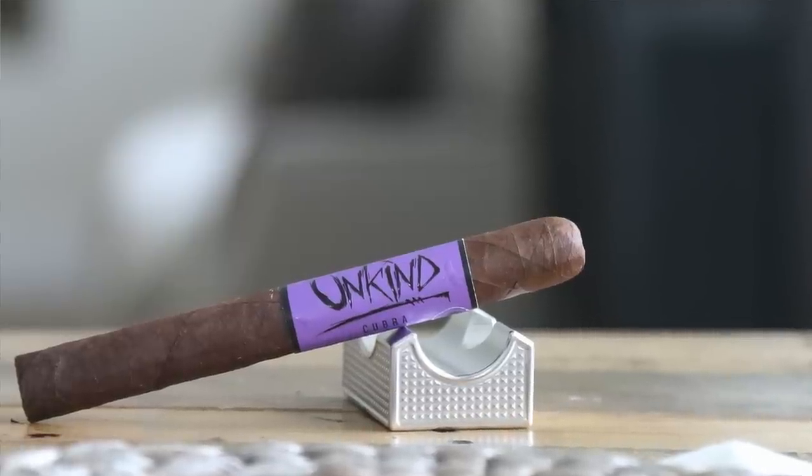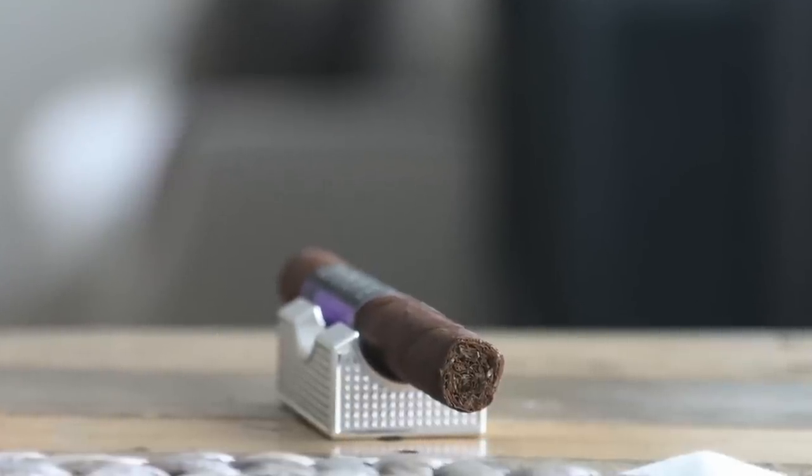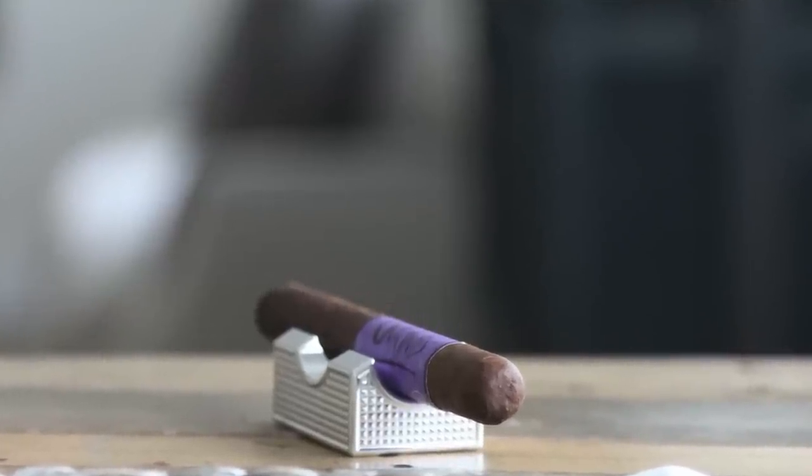Next we have the Unkind — don't be unkind to people, but go ahead and smoke Unkind cigars. It has a Brazilian wrapper, Dominican binder, and Criollo 98, HBA, Corojo, and Pennsylvania on the filler — a nice amount of variety in that filler. Unkind is a medium bodied cigar with a very distinct flavor due to that Brazilian Cubra wrapper, blended with grade A long filler tobacco. Not a lot of people use the Brazilian Cubra, but good things happen when it's done right.